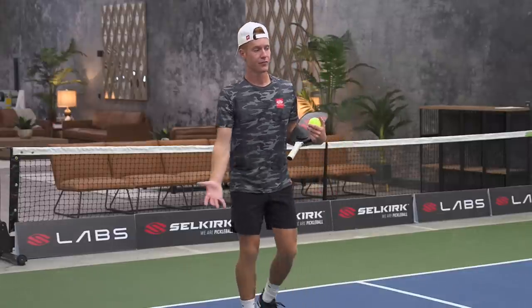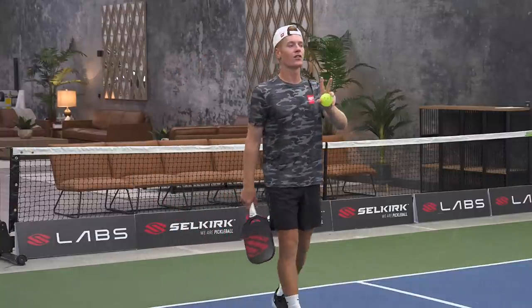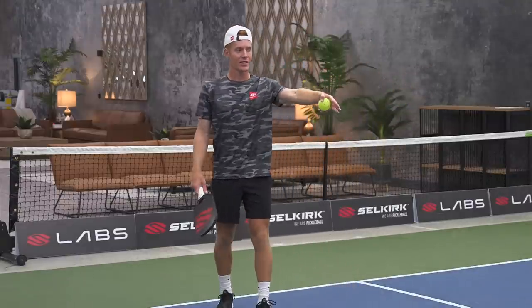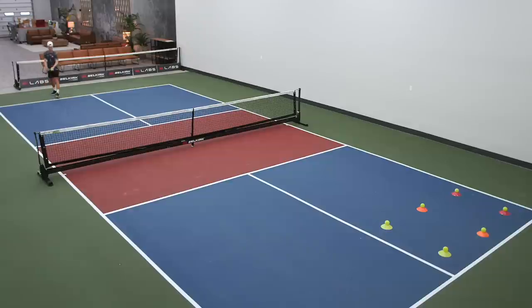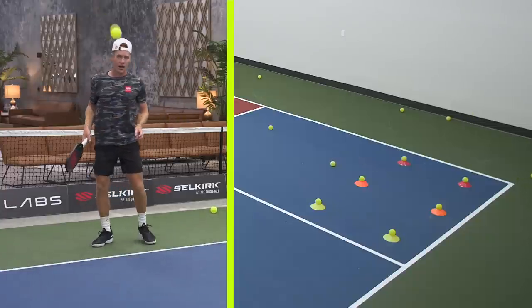I always tell people it's a really good idea not to aim for the line but to aim 12 to 18 inches inside of it. With a basket of balls my goals are: one — get the serve in; two — get it deep; and three, if you've mastered those two, get it to their backhand side. In this drill their backhand side is down the center of the court where you can see the yellow cones. Notice my hips are rotating and I'm really getting around the ball while making contact below my waist.